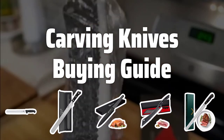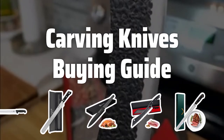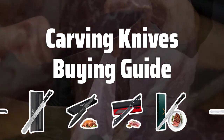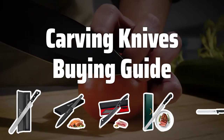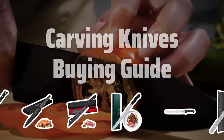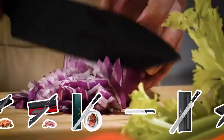Welcome to Top Best Picks. The best carving knives are probably one of the most essential tools for any kitchen or culinary enthusiast. With a sharp and sturdy blade, carving knives are perfect for slicing through thick cuts of meat or poultry, allowing for precise and even slices. In this video, we will explore some key factors to consider when selecting a carving knife.